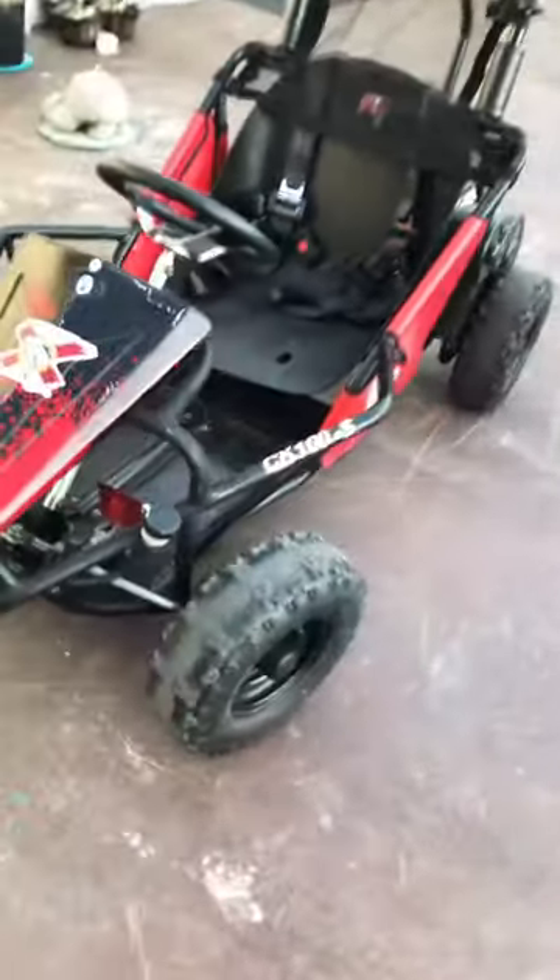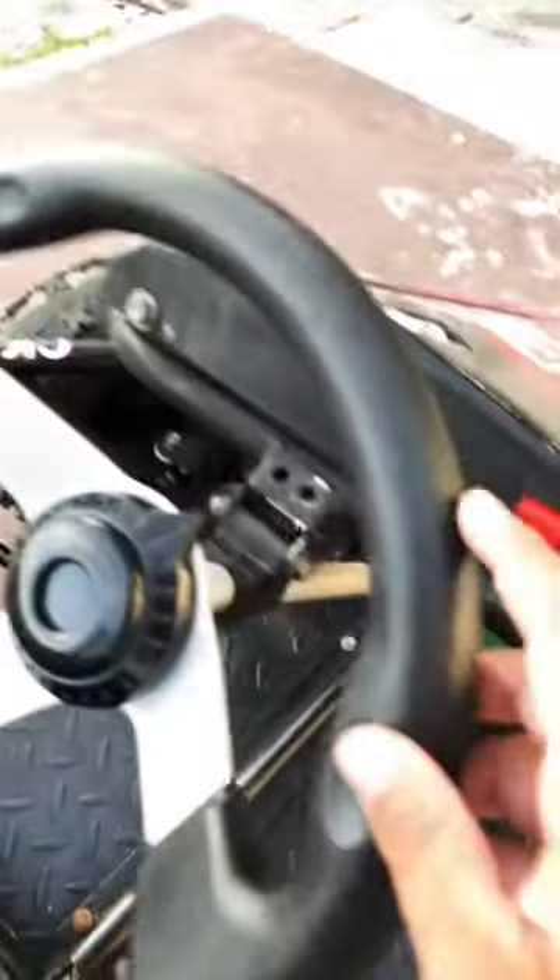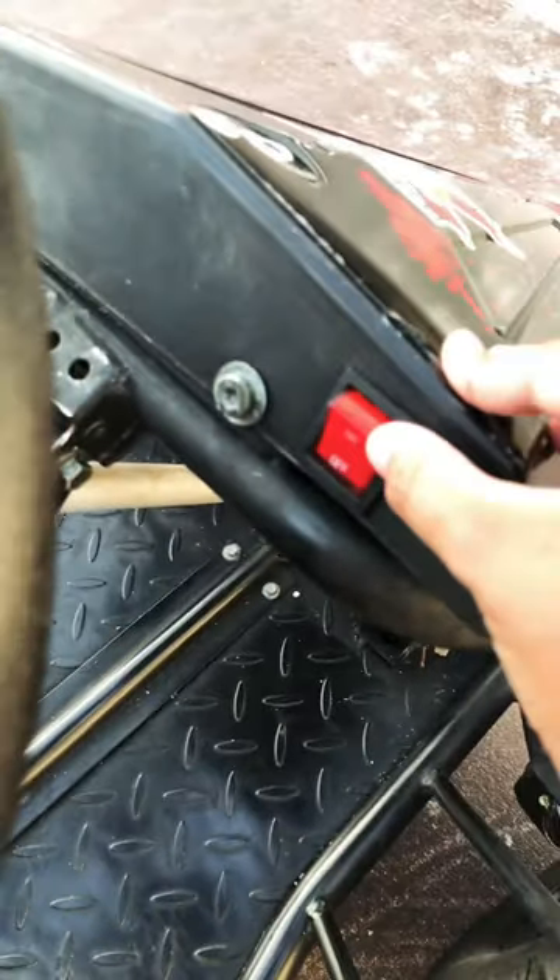What's up guys, today I'm going to show you how to turn on a CK100S go-kart. If you're like me and you didn't know how to turn it on, here's your guide. First, you're gonna go on the steering wheel and you're gonna turn it on right here.